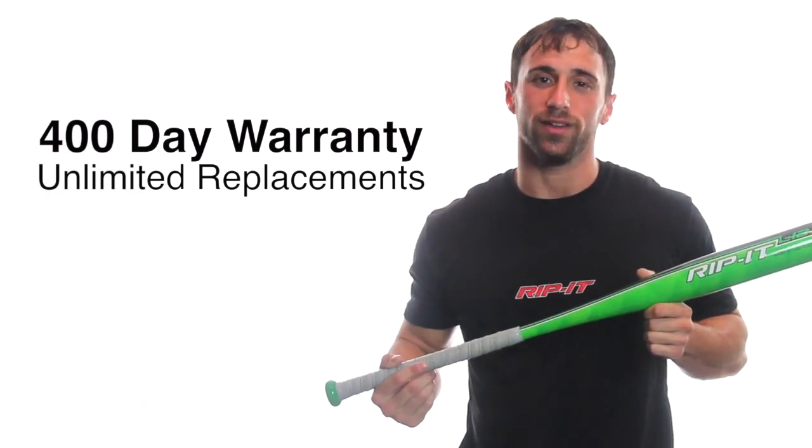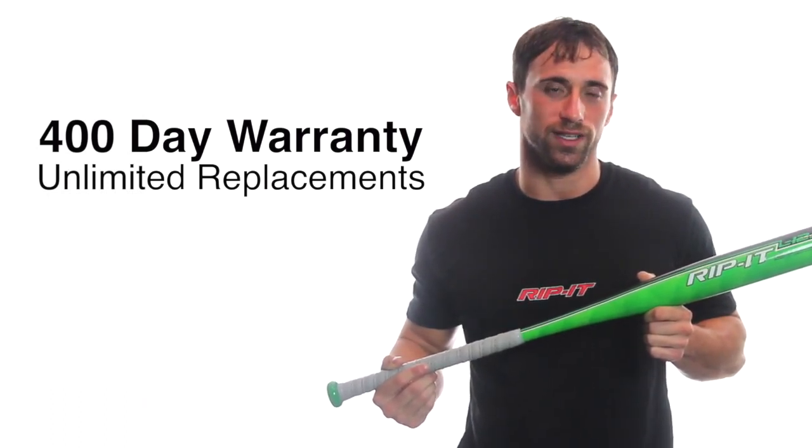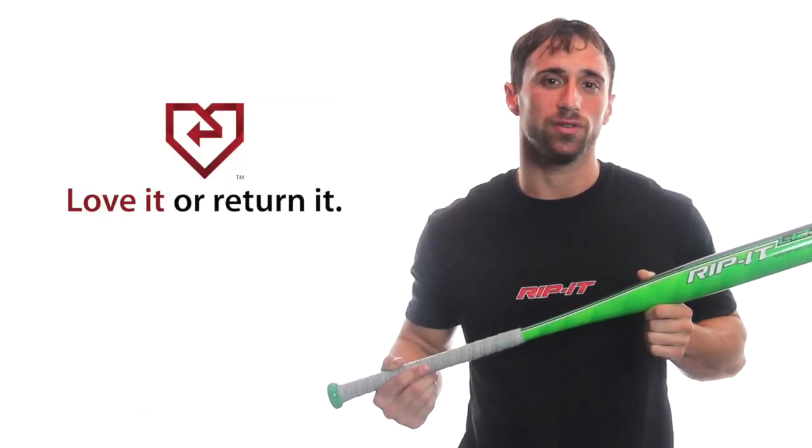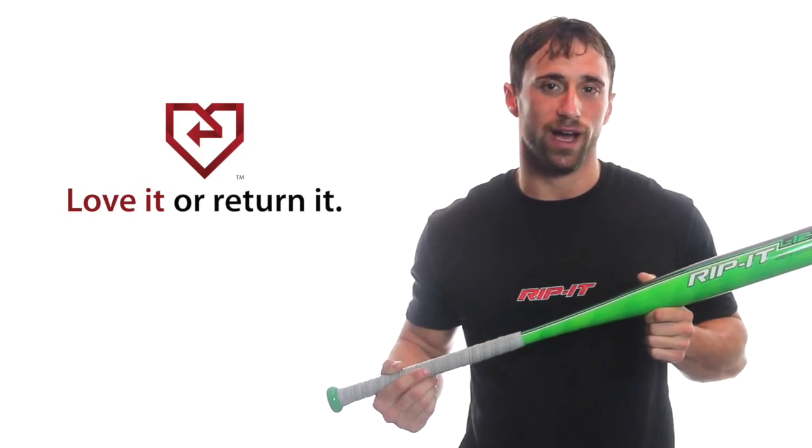Like every product here at Rip It, the Youth AirDrop 12 comes with an industry leading 400 day warranty and offers you an unlimited number of replacements. It also includes our 30 day love it or return it policy, giving you the option to return your bat for a full refund if you are not completely satisfied.